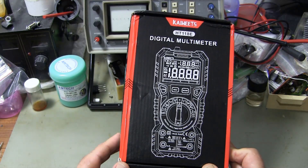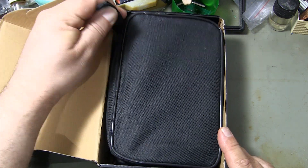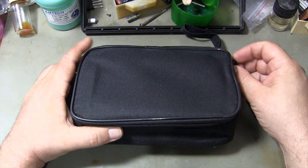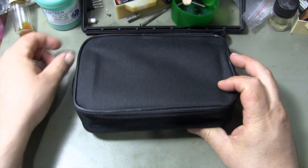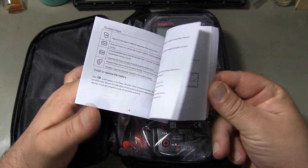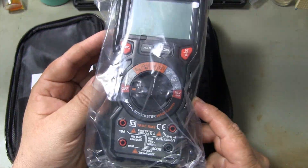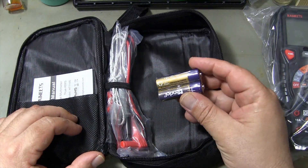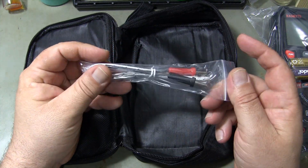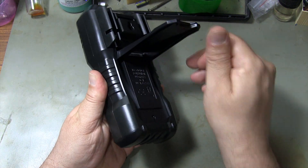HT-118E 20,000 counts digital multimeter. When I open the box of the multimeter, I see a nice carrying case with the multimeter and its equipment. Inside the carrying case are the instruction manual and the HT-118E digital multimeter.